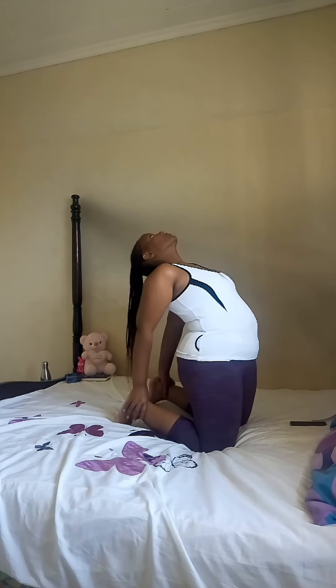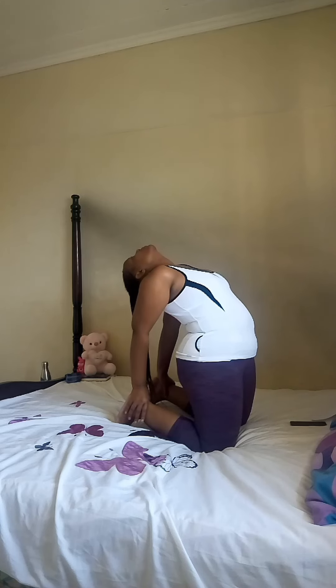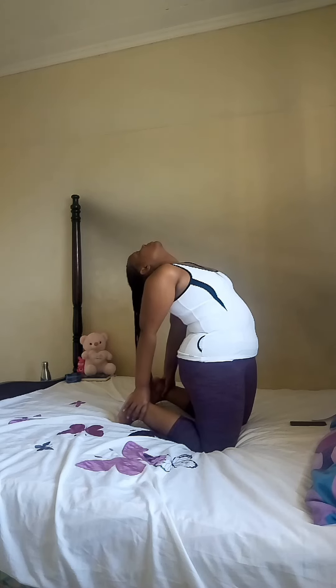Get ready for a second camel pose. Grab your ankles, push your waist forward, drop your head to the back. Deep breath in and deep exhale. Keep your breath deep — deep inhale, deep exhale.